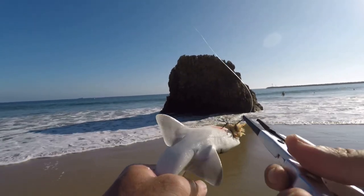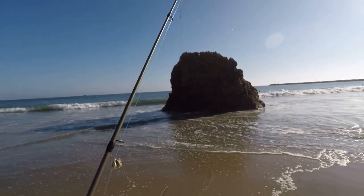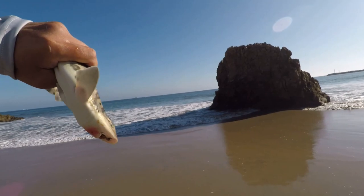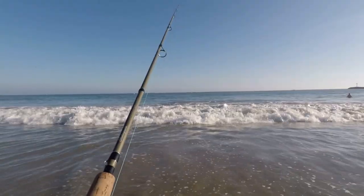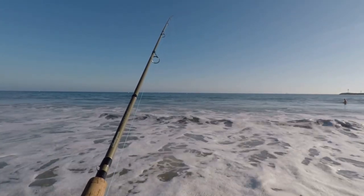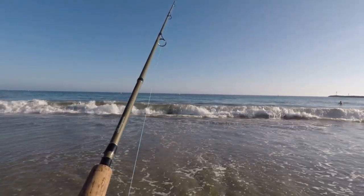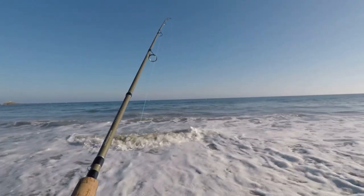All right man, get you out of here — chill out. Another sand shark, sorry buddy. Oh, got a nice little bite right now!